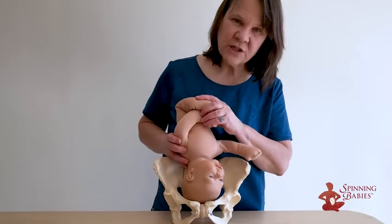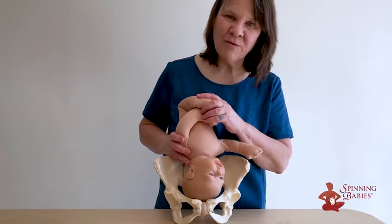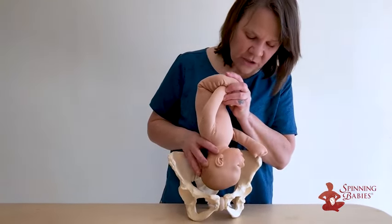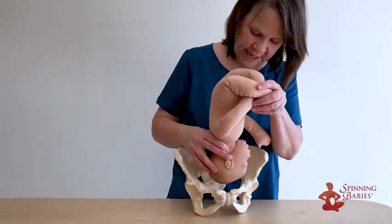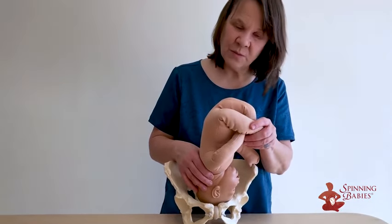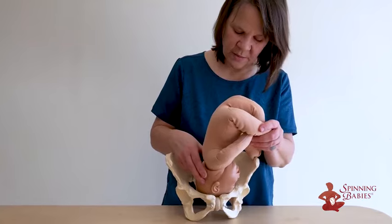Contractions are interested in turning the baby before they dilate — they want to help the baby engage. So the baby might rotate possibly to the right, into occiput transverse position, to drop into the pelvis.